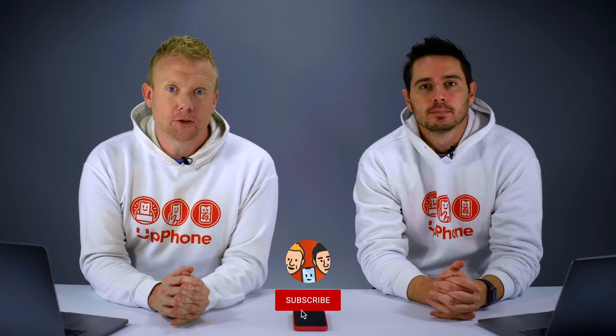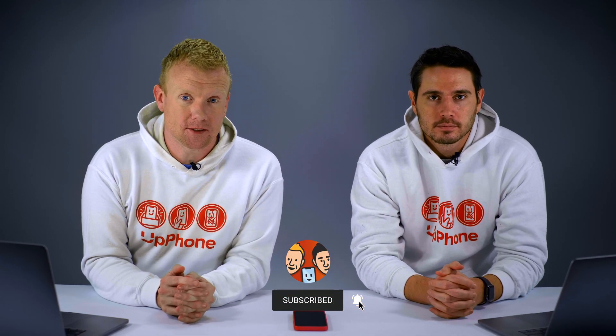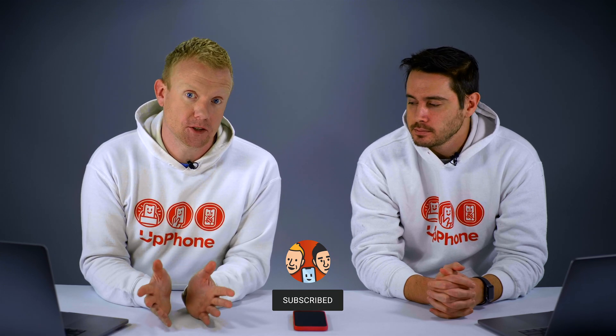Hey everybody, David and David here from payitforward.com and upphone.com, and in this video we're going to explain how to put your iPhone 12 into DFU mode. This will work for the iPhone 12, 12 Pro, 12 Pro Max, and 12 Mini. A lot of other tutorials on the internet make this process seem really hard, but it's not with our way — the best way.